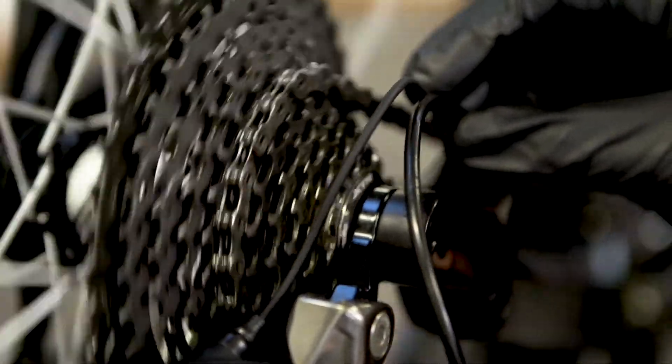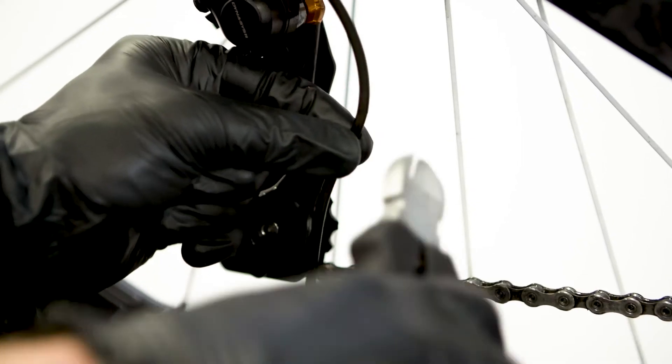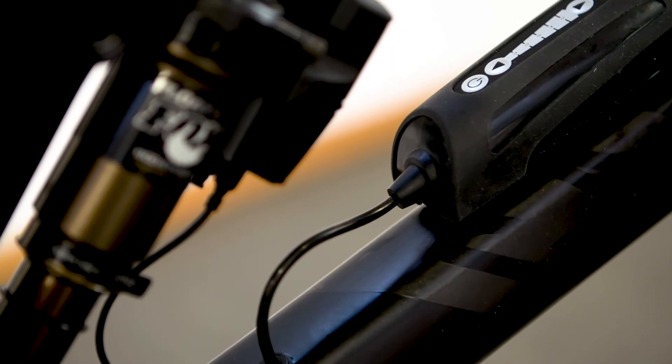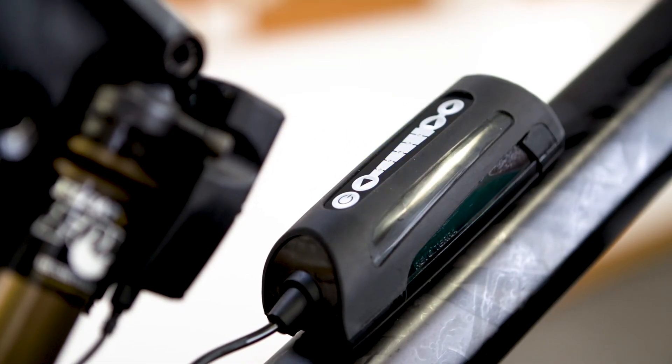You will need approximately 10mm of tubing to insert into the reservoir and 7mm of tubing to insert into the dispenser. Once you have chosen how to route your tubing, insert the larger end of the Di2 tubing into the nozzle at the base of the reservoir. Do not insert the tube into the dispenser until you have primed the system.